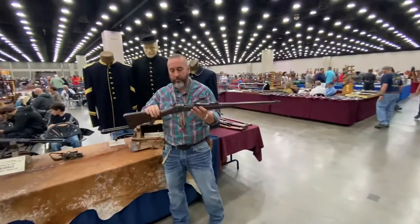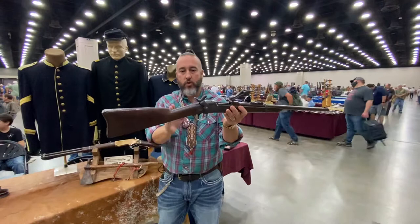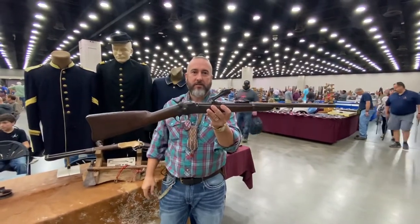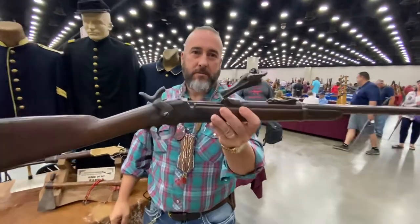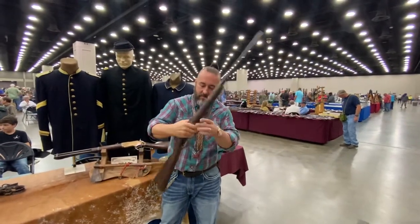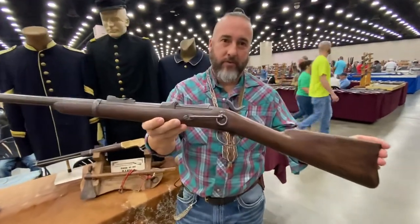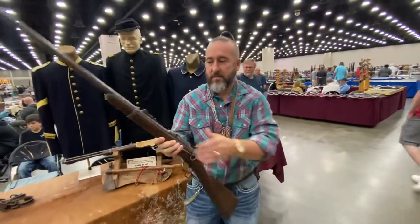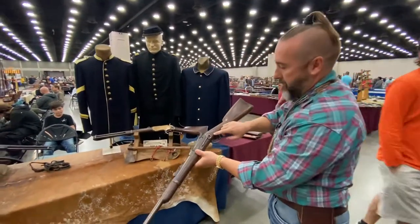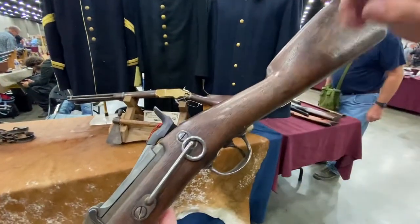I'll do a few little things to look for on these. Notice the long stock here, the wrist — the later ones had a shorter wrist. Notice the big high arch breech block. Still has the carbine bar for the sling. There's a little bit of the ESA cartouche remaining right there. Ethan can get in there — you can still see the oval of the cartouche.